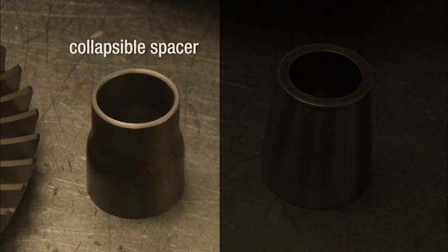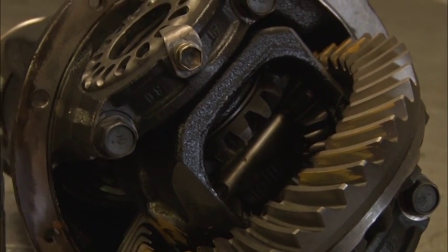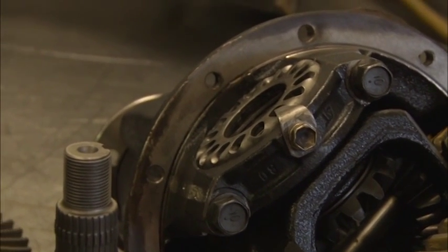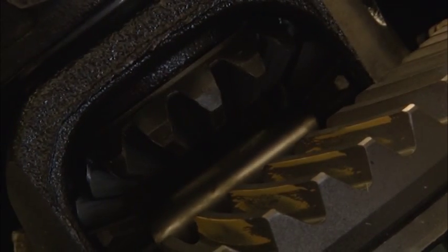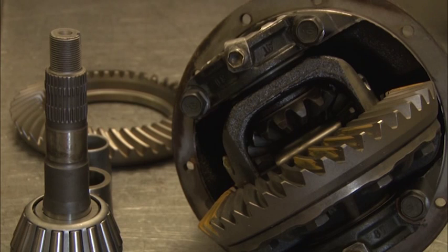Usually a collapsible spacer is used. As the pinion nut pressure is increased, the collapsible spacer crushes to the desired setting. By the same token, increased load such as towing or pulling something out of the bog has the same effect — but once crushed, it can't uncrush itself. This causes the pinion depth to change, and diff wear and noise occurs, which means the diff is doomed to fail.